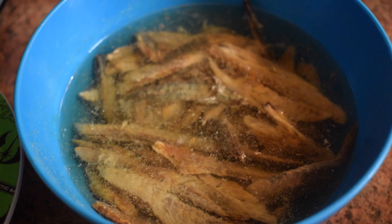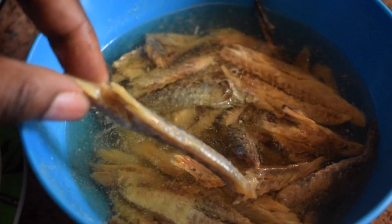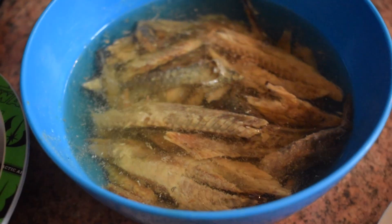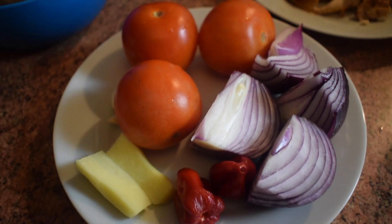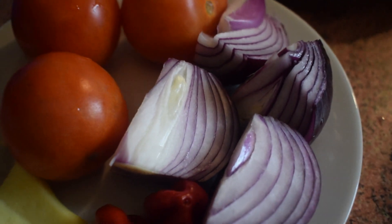We also need some herrings — these ones are the dried ones and I soaked them in water for about 20 minutes to make them softer. I'll be using fresh tomatoes, onion, ginger, and 2 scotch bonnet peppers.